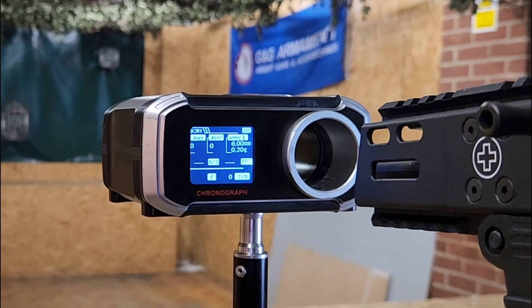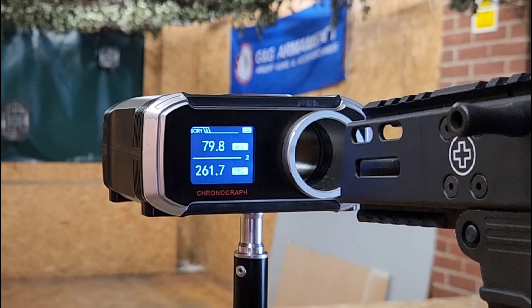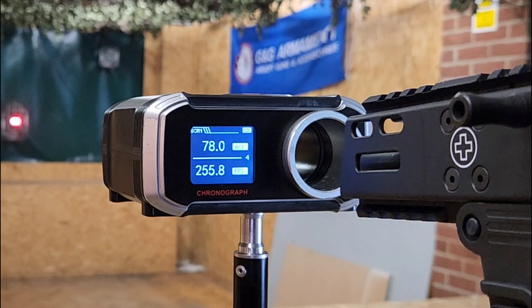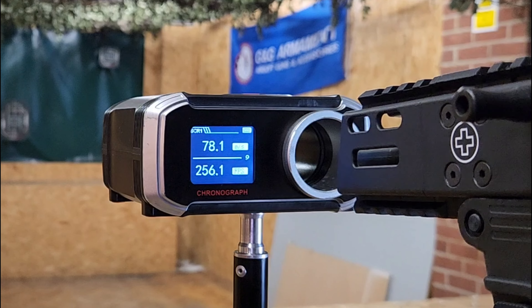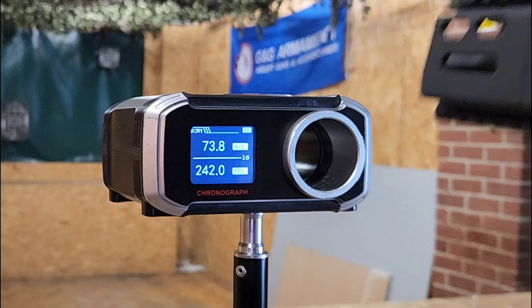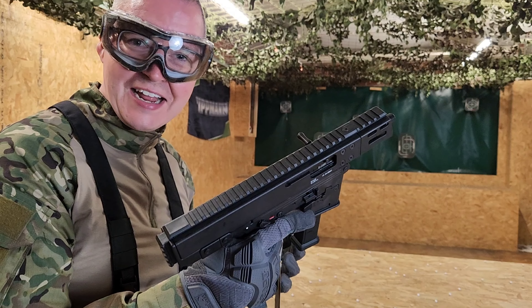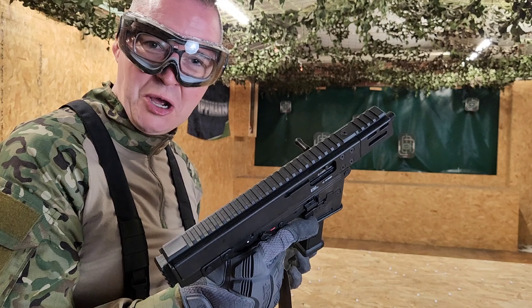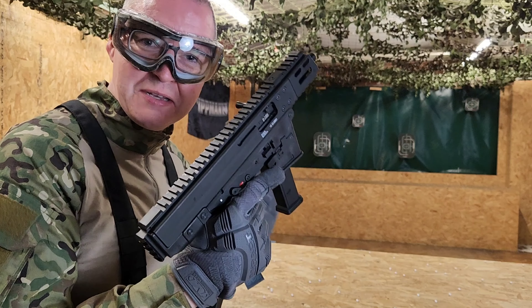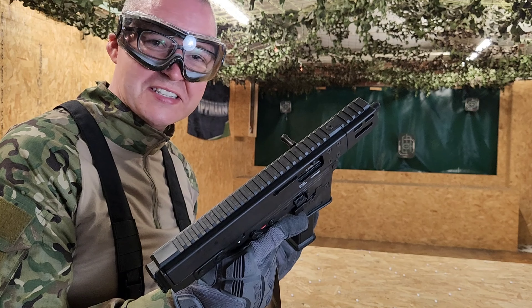Using 0.2 gram BBs, let's just have a go at the FPS. Pretty consistent, pretty decent actually. Feels a nice bit of kickback on there. For the size of this thing, it's really compact and easy to handle. You're definitely gonna be able to peep around some corners and take out enemies with this thing.